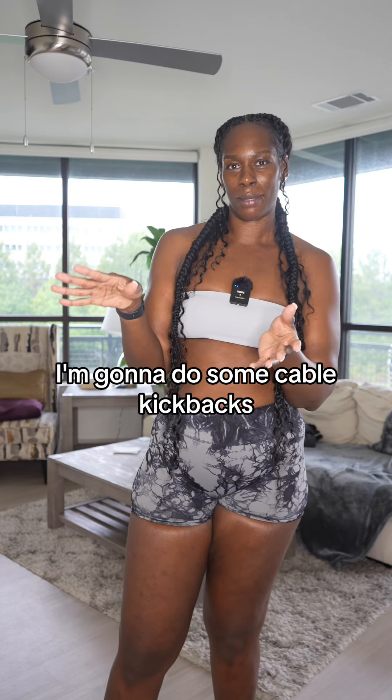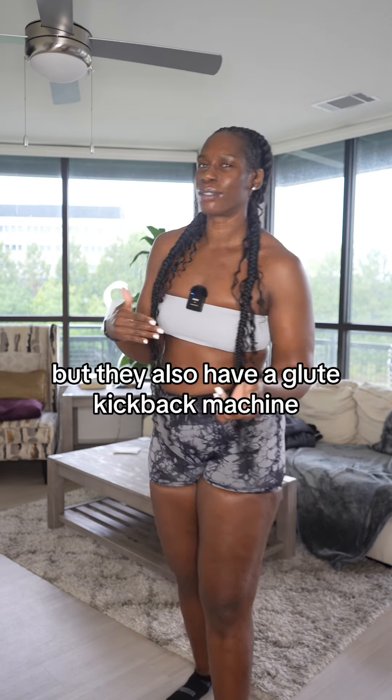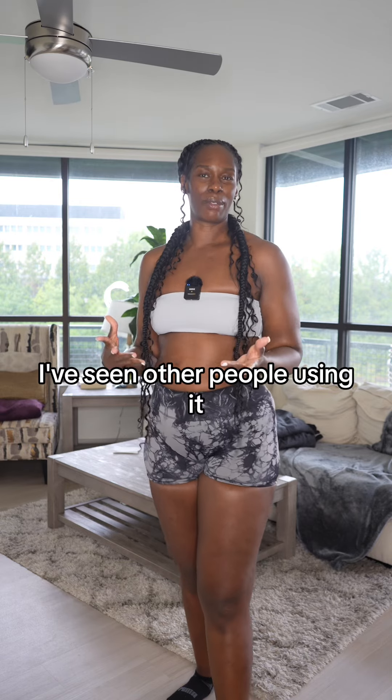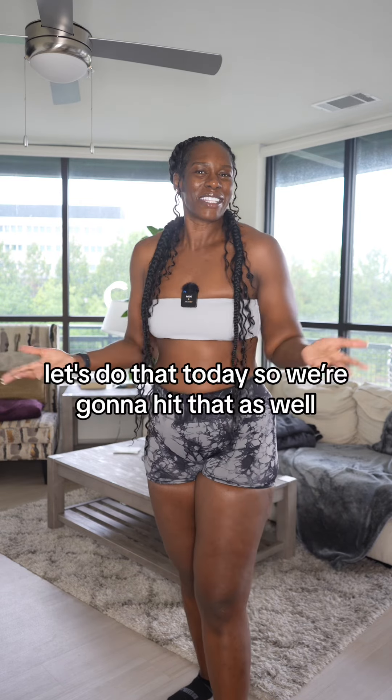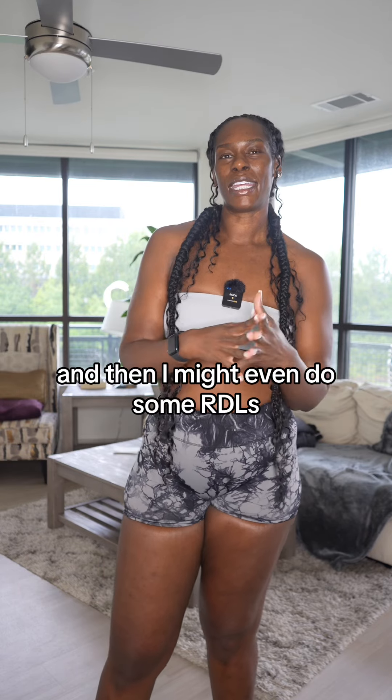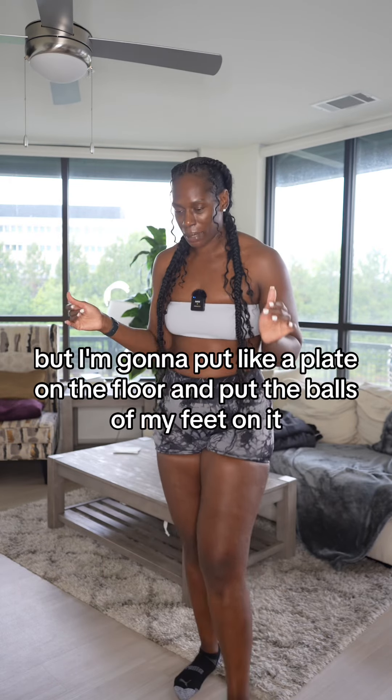They also have a cable, so I'm gonna do some cable kickbacks, but they also have a glute kickback machine that I haven't really messed around with. I've seen other people using it, so I was like, you know what, let's do that today — we're gonna hit that as well.